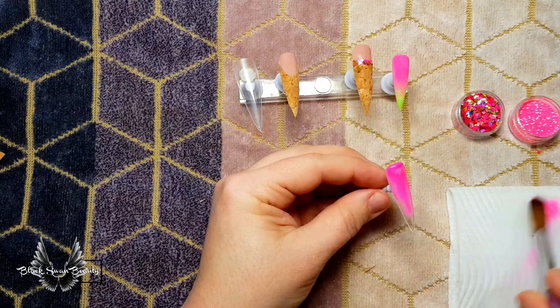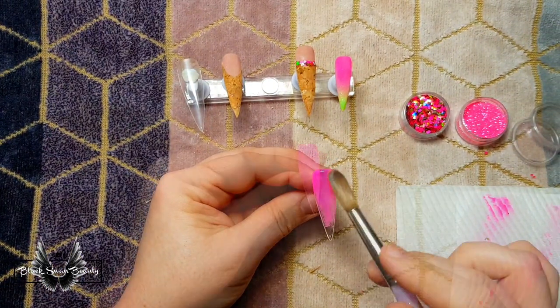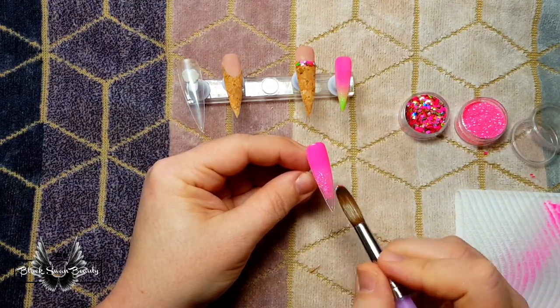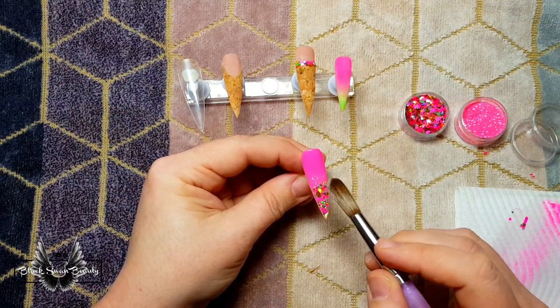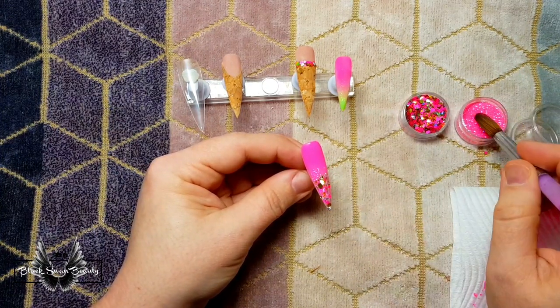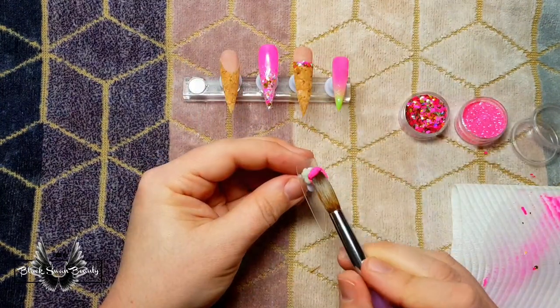Setting that one aside to dry and then I've moved on to the middle finger. The middle finger is going to be all pink — that gorgeous hot pink color — and I'm going to use this glitter from Young Nails called Pinky. With a bead of clear acrylic I'm picking both of the glitters up and just placing them at the tip, feathering them backwards to create a glitter ombre, and then I need to set this aside to dry before I encapsulate it.